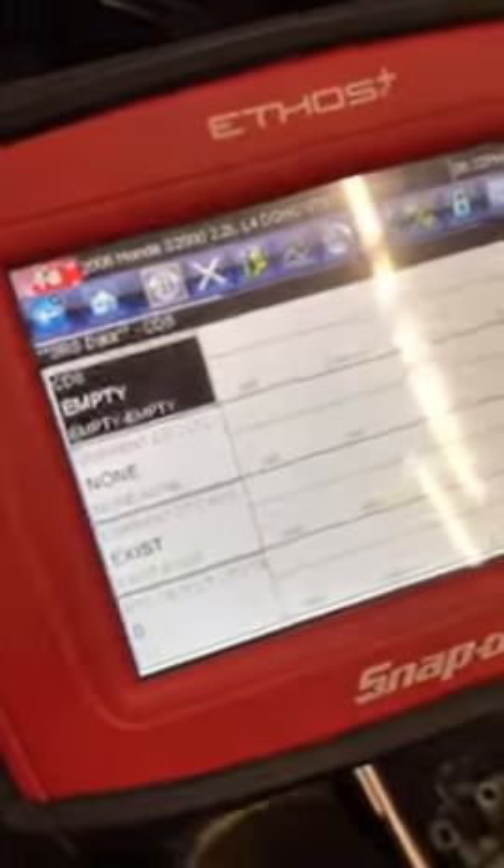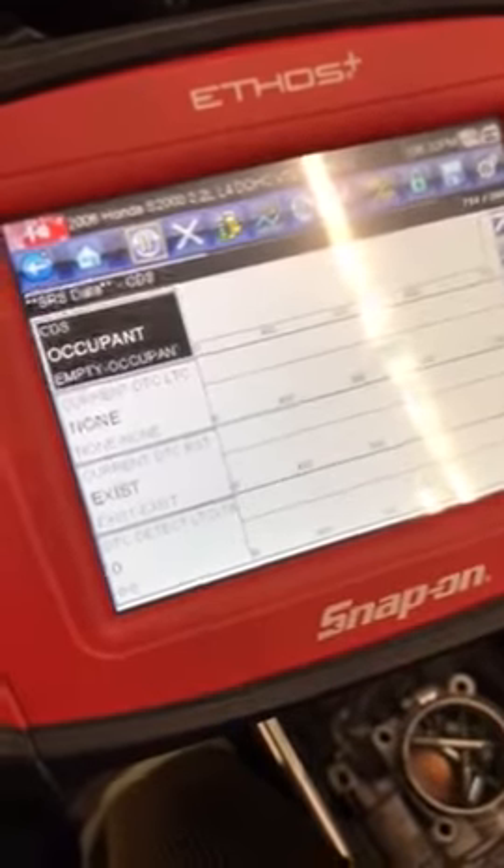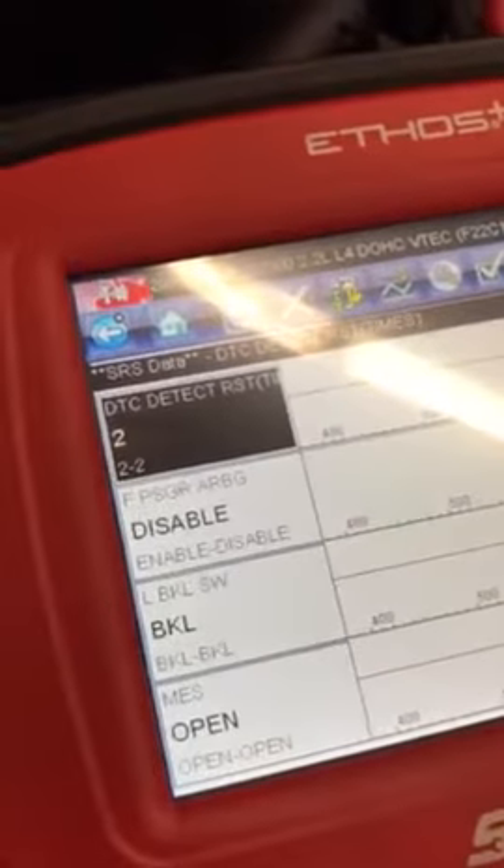On the scanner it shows the seat is empty, but when you sit in it, it says occupant because it actually sees it. Now if we go down to where it says passenger airbag disabled — right now with nobody in the seat, passenger airbag is disabled. But with somebody sitting in it, now it's enabled.